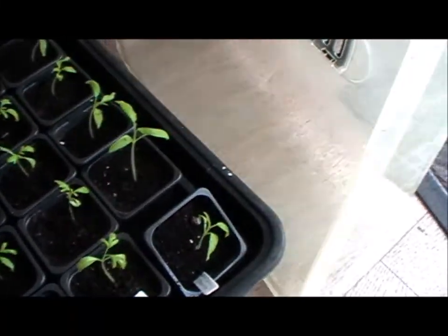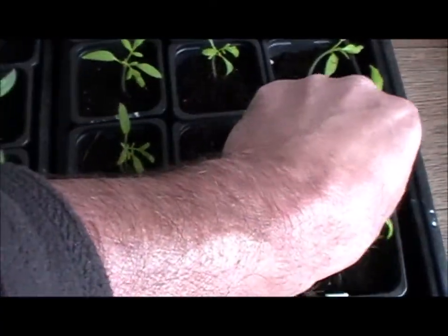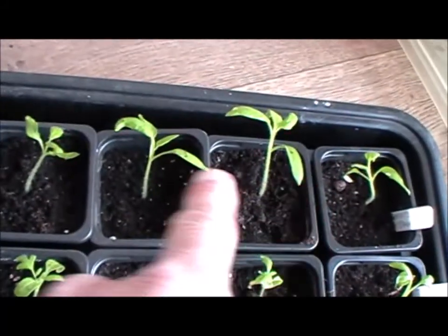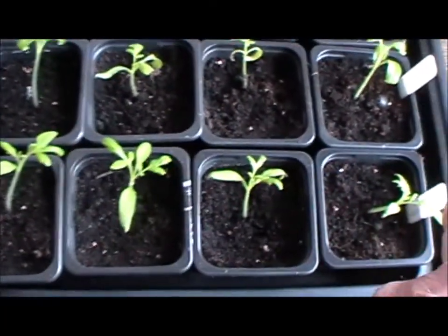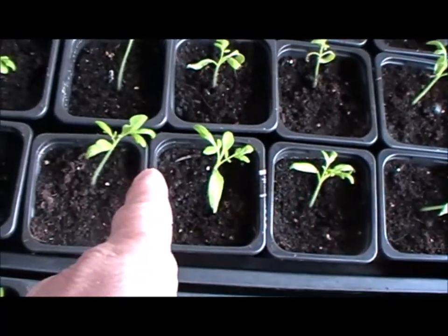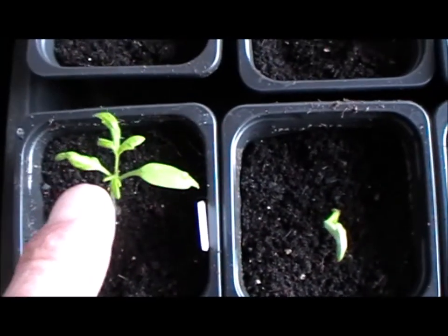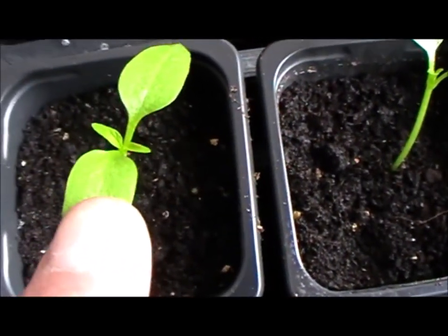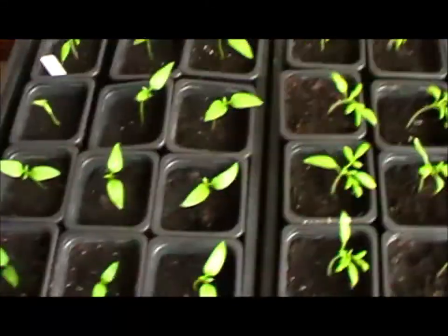These are the different types of tomatoes — something from Willie Coleman, and these are the prairie ones designed for cool weather. And then these are the monster bell peppers, and there's just another tomato there. You can see they're just starting to develop some more leaves now. I've just got them in the house — I don't have a grow light, but I keep turning them every day, so they're not doing too bad at all.